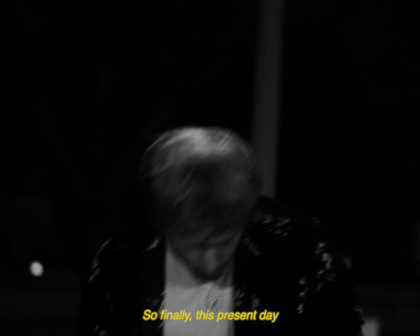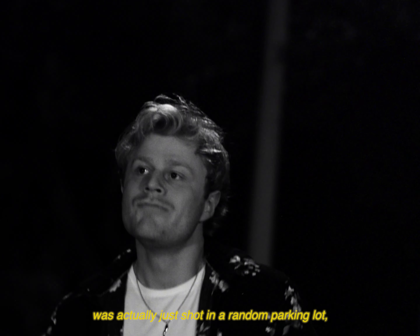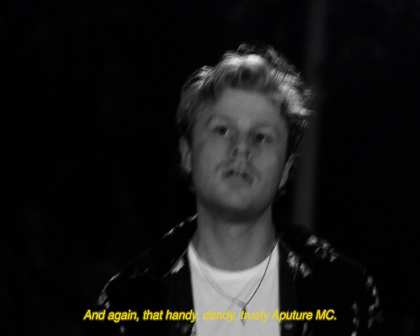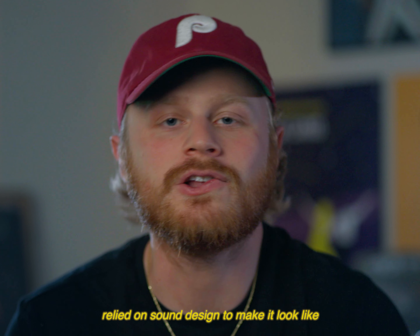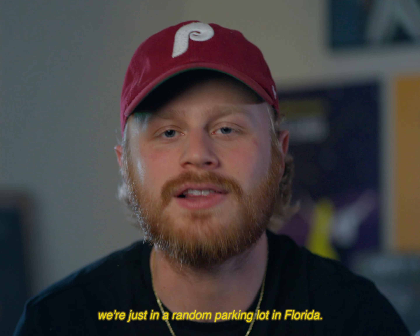Finally, this present-day last sequence of me getting shot was actually just shot in a random parking lot. The only lighting available was the tall parking lot lights and, again, that trusty Aputure MC. The shot heavily relied on sound design to make it look like I was walking towards a club, but in reality we were just in a random parking lot in Florida.